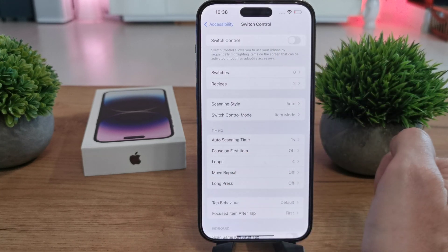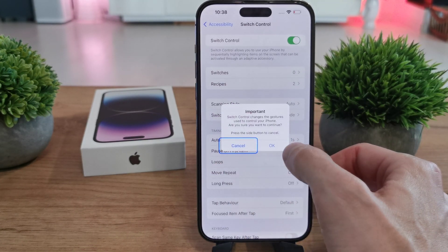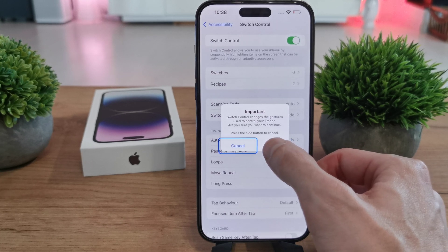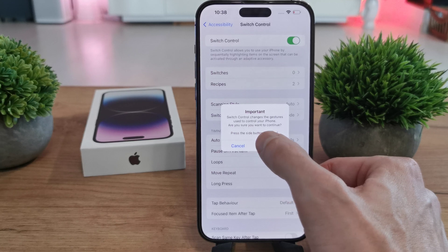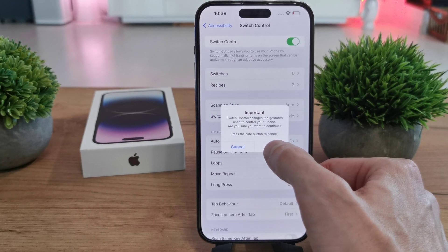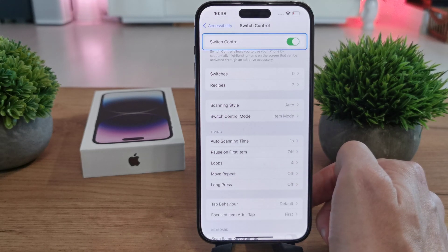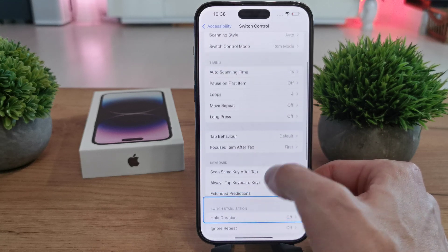So it is great — it's disabled. When you click on it, you will enable this option: Switch Control. It will say 'Change the gesture used to control your phone. Are you sure you want to continue? Press the side button to cancel.' If OK, you now have Switch Control enabled and you can choose from many options here.